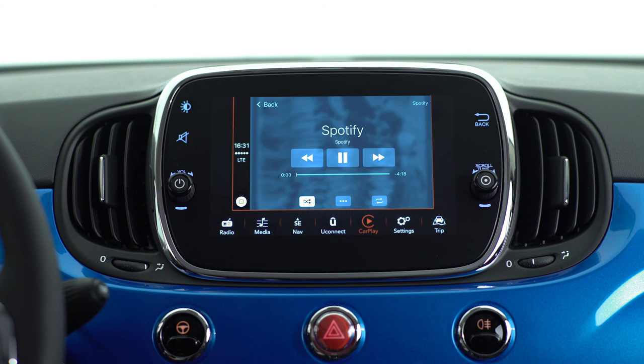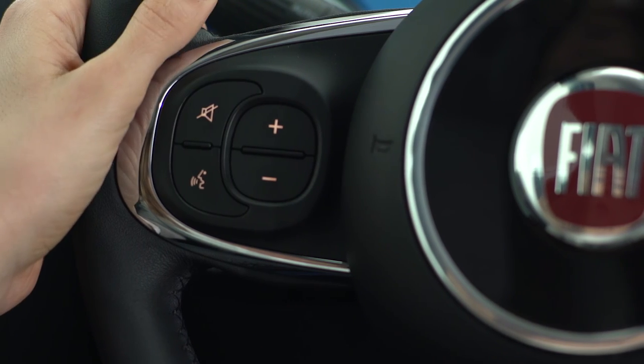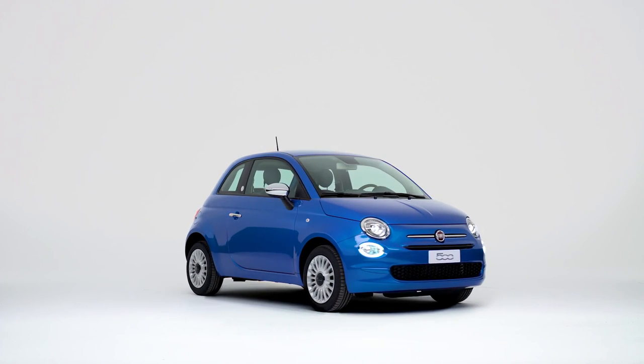Thanks to Apple CarPlay, you can access your favorite iPhone functions from the display of your 500Mirror.